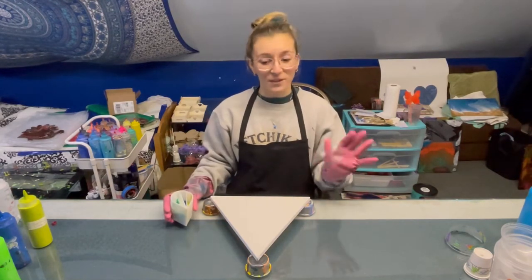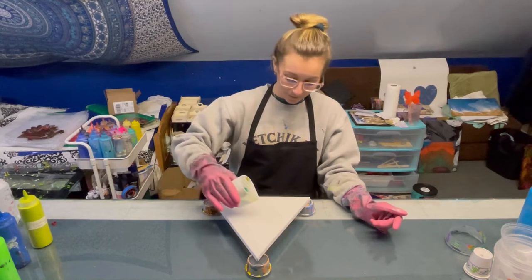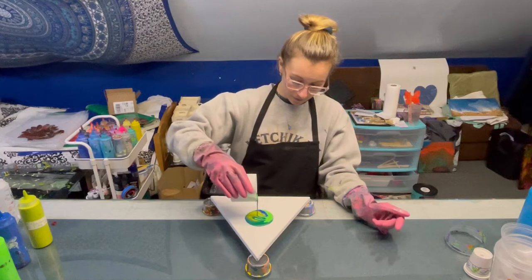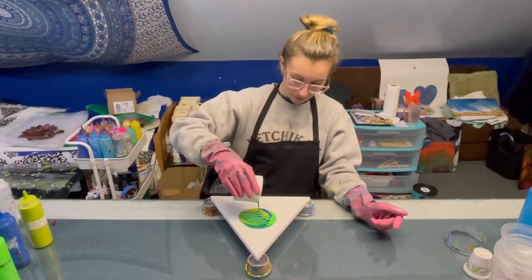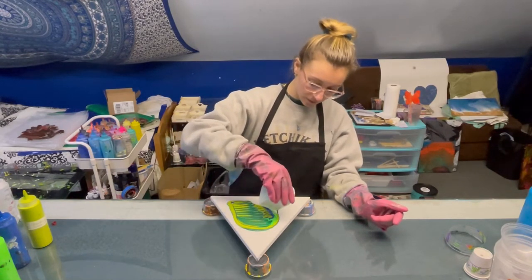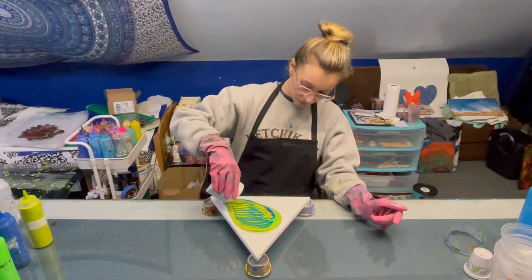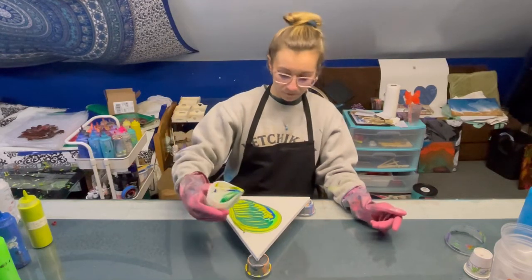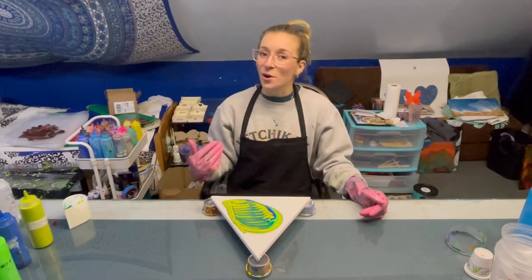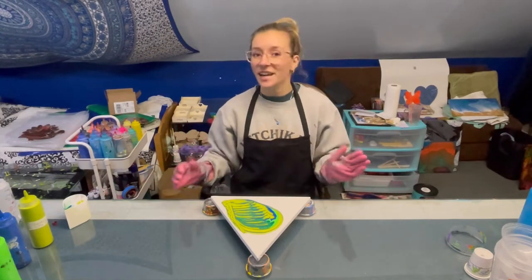Alright, got my gloves on, got my paint in the cup. I'm nervous but let's just start pouring. I didn't expect to do that pattern but you guys know me — I just kind of in the moment do whatever feels right, and that felt right. So let's tilt it out and see how it looks.